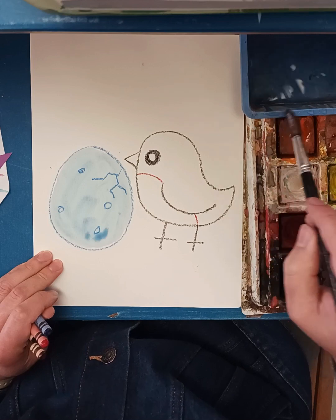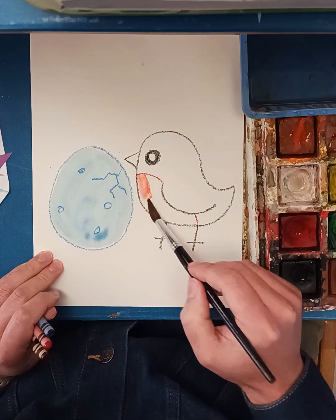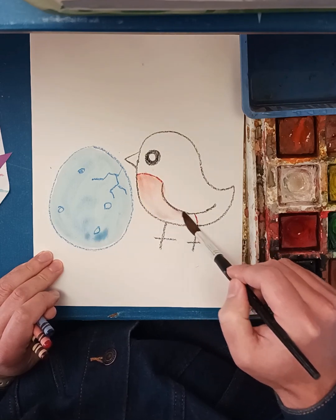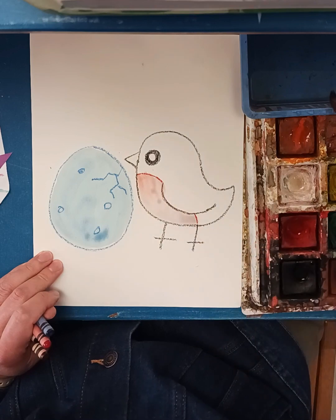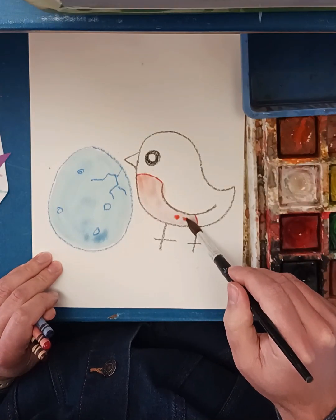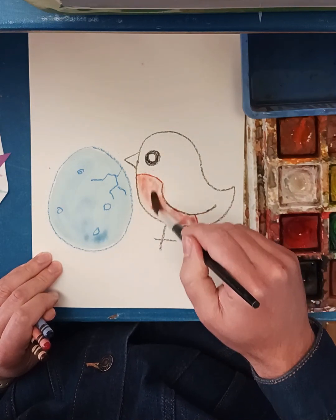I'll rinse my brush, wipe my feet, and grab a little red — put that in for the red chest. It's getting a little pink towards here because I have more water than paint, so I'll wipe my feet and grab a little more paint. There we go, that looks pretty nice.